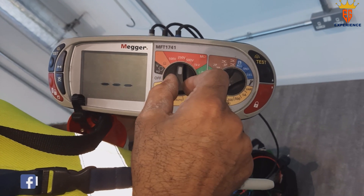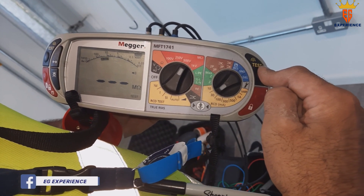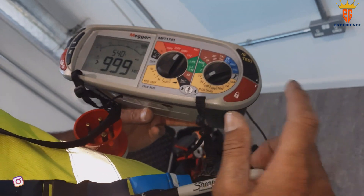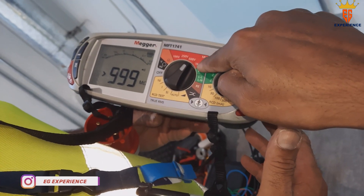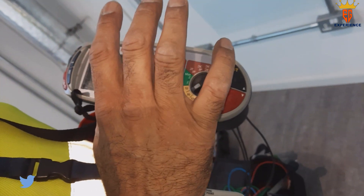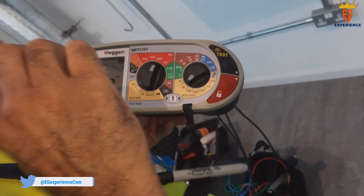The test settings are 250V and 500V — press it. It does insulation resistance testing. If you touch this now you'll get a shock. When doing IR testing you have to be very careful, especially up to 1000V.